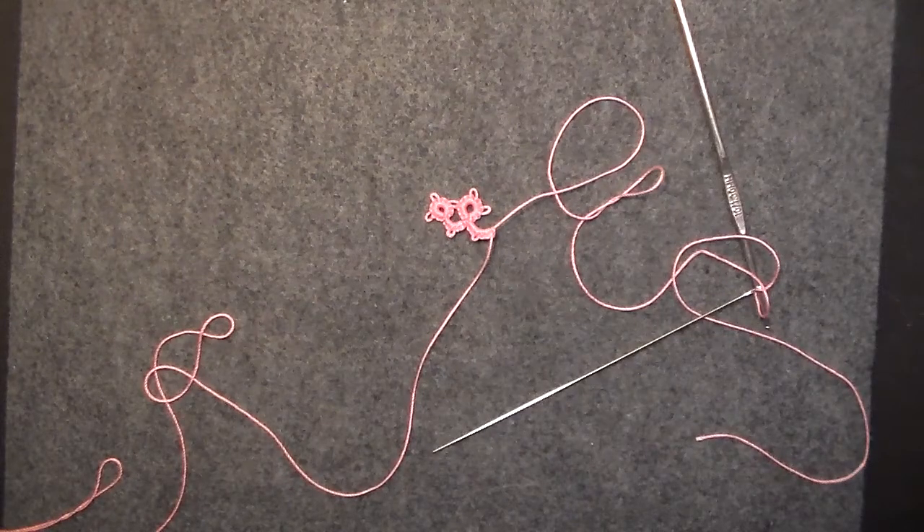Hello! Today I'm going to teach you how to do a lock join using a needle.